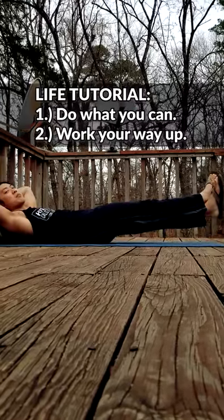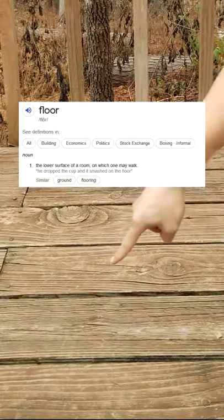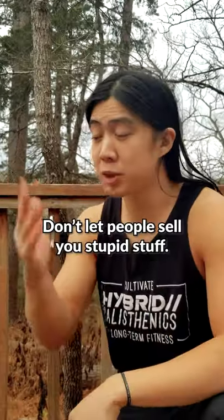But as usual, you can start from something simple and work your way up. In order to get started, you're going to need a flat surface, also known as the floor — just a regular floor. Seriously, fitness is cheap. People just want to sell you things you don't need.